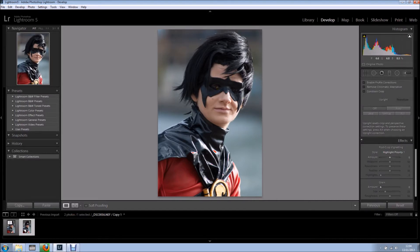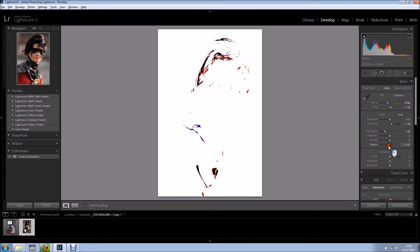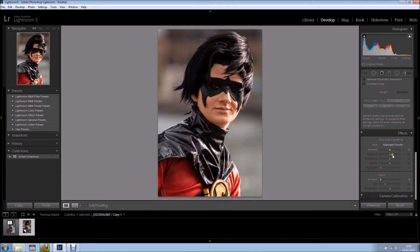I'm going to do some quick adjustments so we can see the before and after. First I'll set the white balance. I'm happy with the exposure, I'll add some contrast, bring down a bit of the highlights, make sure I've got nice blacks and whites. I'm going to add a bit of clarity because I love clarity, and then come into effects and add a bit of vignette.